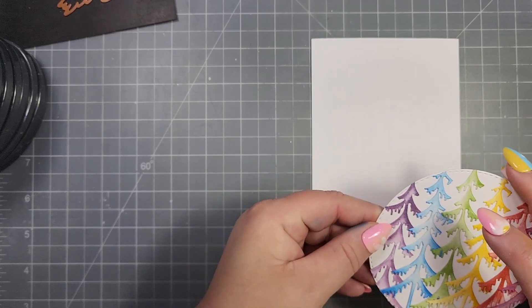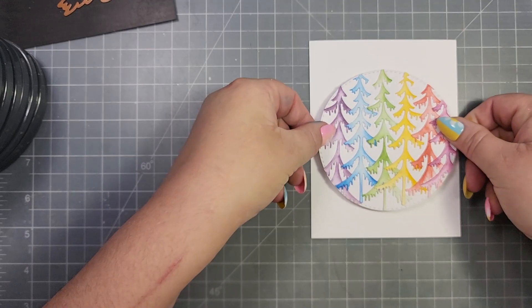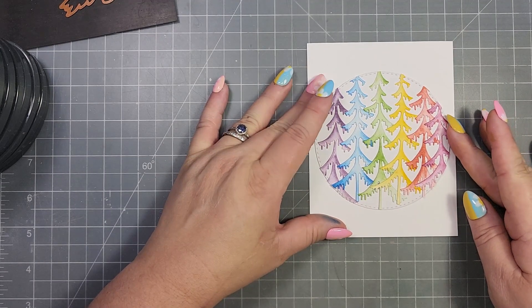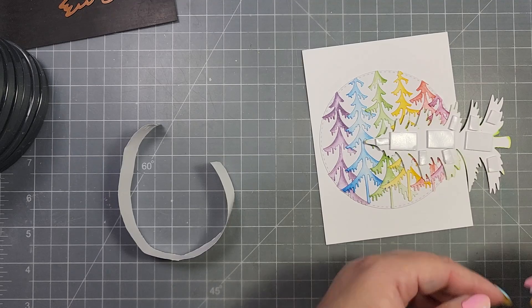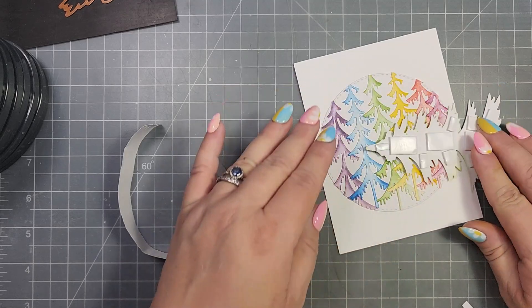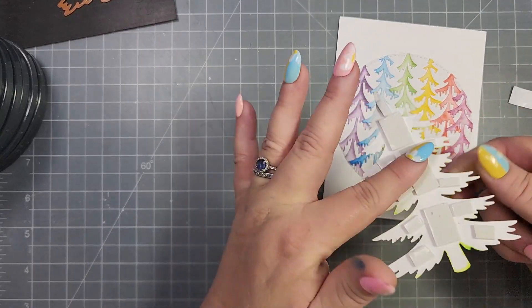I try to do a little bit of dry embossing with a stencil, and that doesn't always work out for me — sometimes I forget what layers go in my sandwich — so it doesn't come out perfectly, but hopefully you can see that little bit of background when I show the card close up. Then I'm going to pop the tree up, so I have added a bunch of foam to the back.